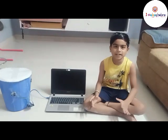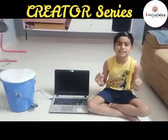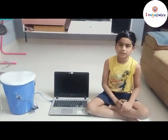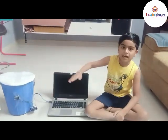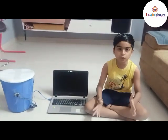Today, I made a robotics project called a smart desk bin. I made it with an ultrasonic sensor, an Arduino board, and a servo motor. The way it works is when I keep my hand near it, the cap will open using the servo motor. I did the coding with my laptop, and now I will show you how it works.